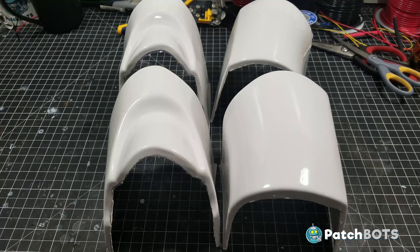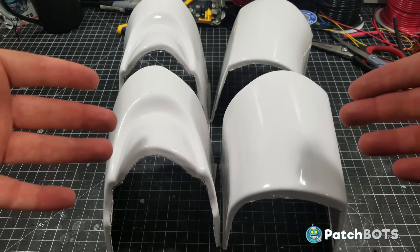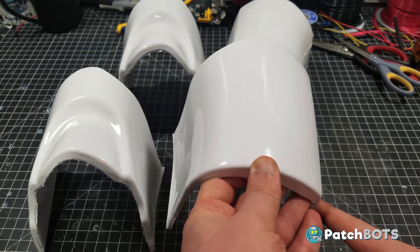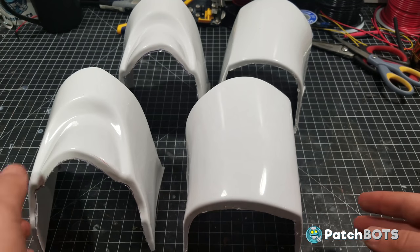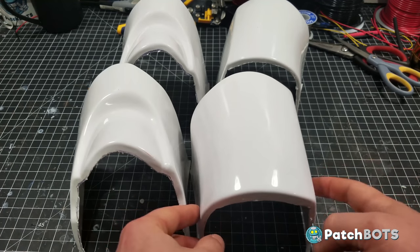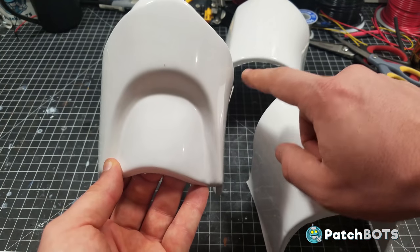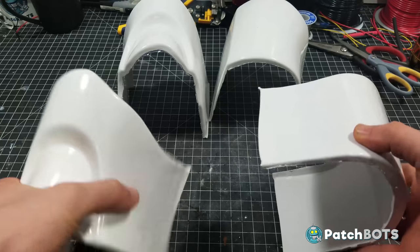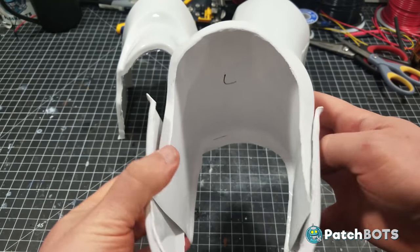With the shoulders done, let's move on to the upper arms. The first problem I ran into was which piece goes with which, and then once I have a pair, which arm do they go on. The answer is that there's a flat side and a curved side - the flat side faces away from your body. The front of the arm is the flat part, and the part with the little tricep detail is the back. You can find the matching flat sides and identify which arm they belong to - these two pieces here are both part of the left arm and will fit together like this.